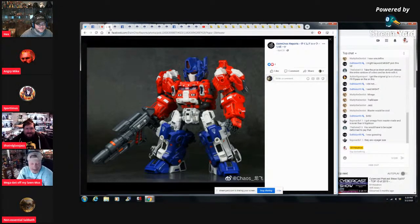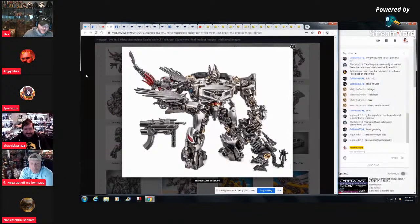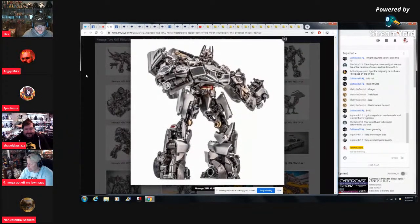Alright, New Age Toys — this is a Masterpiece-scaled Soundwave. I forgot his name for a moment — I knew who it was supposed to be, looking at his little pets, but nothing about this resembles what Soundwave actually looks like. It took me a minute too — I had to look at the Laserbeak and Ravage to figure it out.